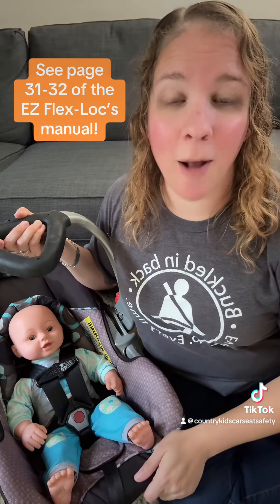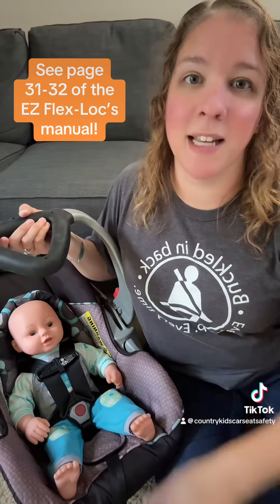I hope that demonstration helps somebody out today. Always read and follow your car seat's manual.